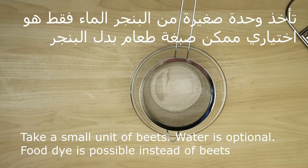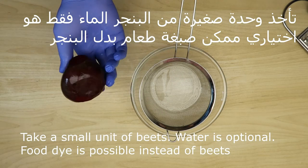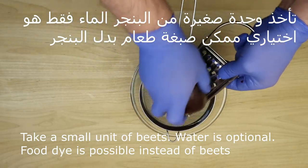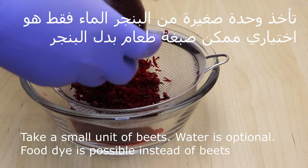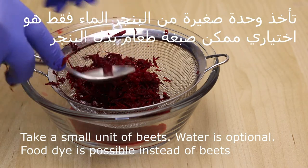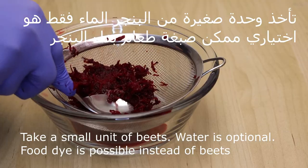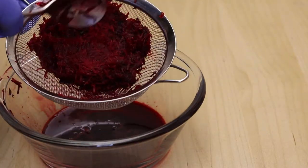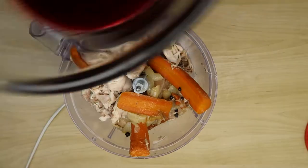نجيب رأس صغير من البنجر ونبشره. نحن نريد أن نأخذ السوائل اللي في قلبه فقط — نعصره ونأخذ الماء منه. هكذا أصبح، جاهز. نضعه مع الخليط.